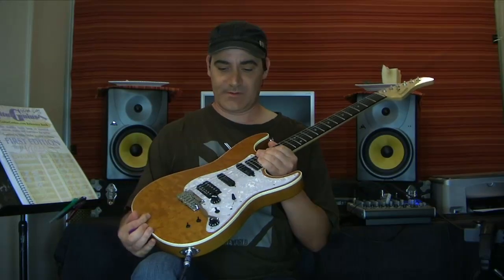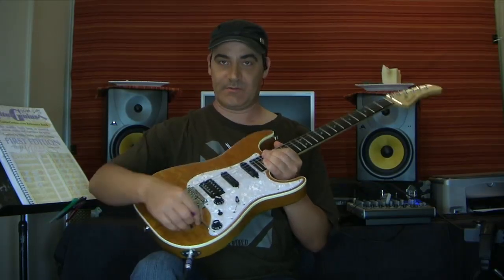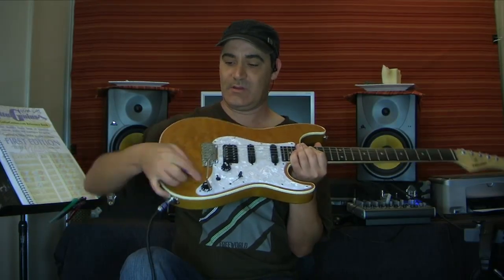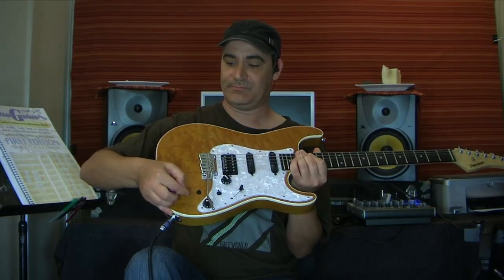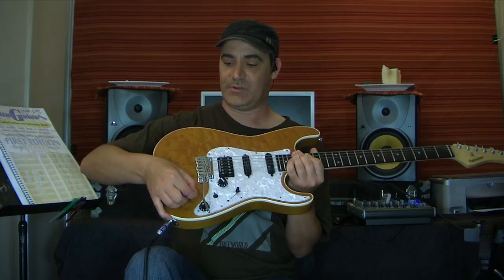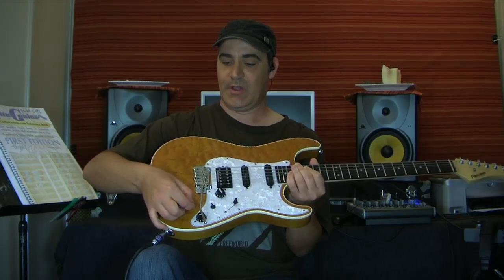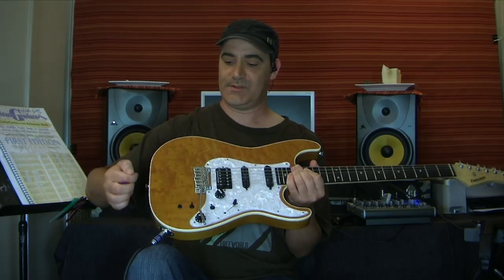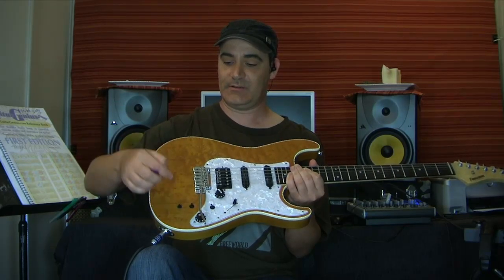What it is — you've got these extra two buttons here for control. That turns it on; it's a two-way switch, off and on. And you've got a three-way switch, which is feedback, just sustain, and a little bit of both.